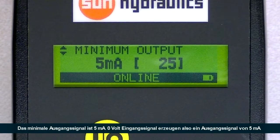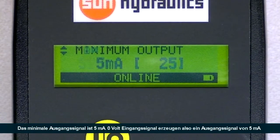Our minimum output is 5 milliamps, so at 0 volts input we're outputting a minimum current of 5 milliamps. Our maximum output is 590 milliamps — that will be the current being output from the amplifier at a 10 volt input command.